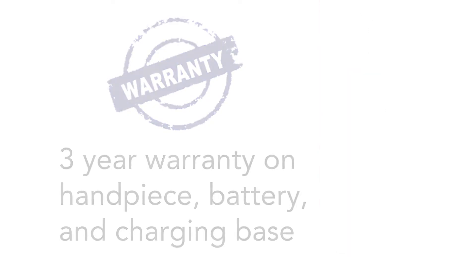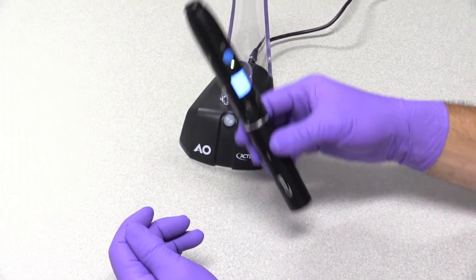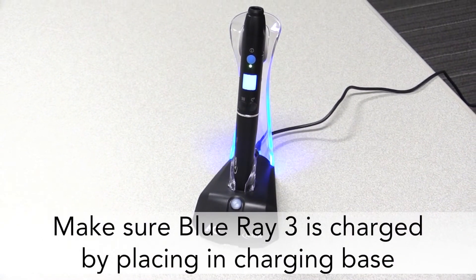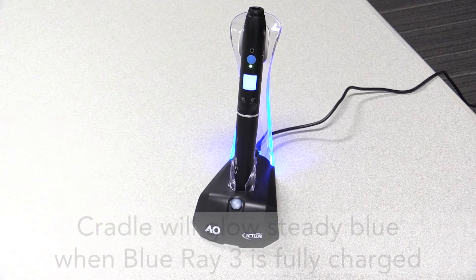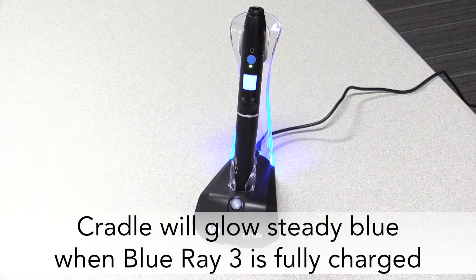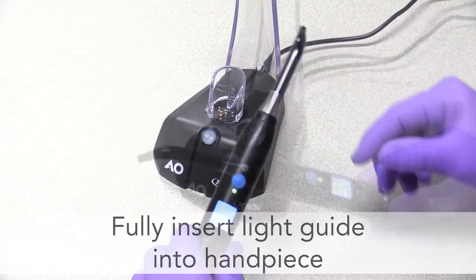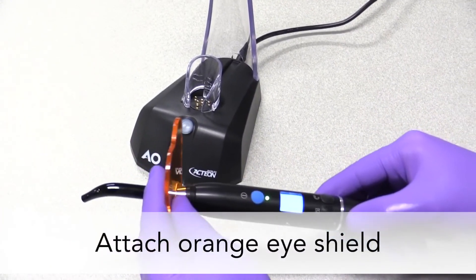Let's take a closer look at how to use Blu-ray 3. First, make sure the Blu-ray 3 is fully charged. Put the unit in the cradle of the charging base, making sure the spring-loaded contacts in the cradle make a good connection with the contacts on the bottom of the battery. The translucent cradle on the charging base will glow steady blue when the Blu-ray is fully charged. Fully insert the light guide into the handpiece, twisting the guide during insertion, and attach the orange eye shield.